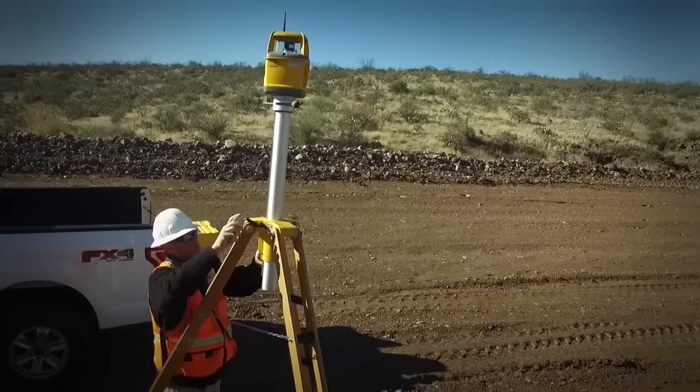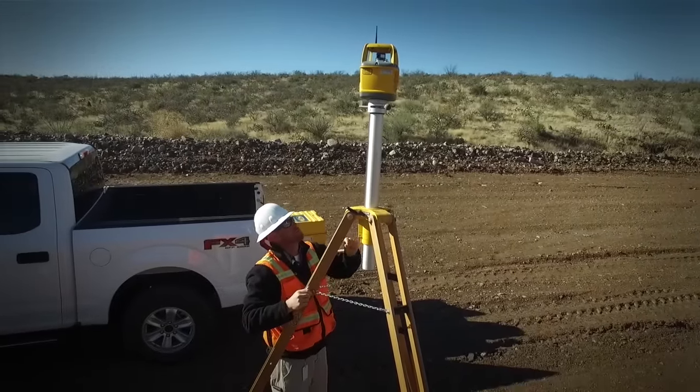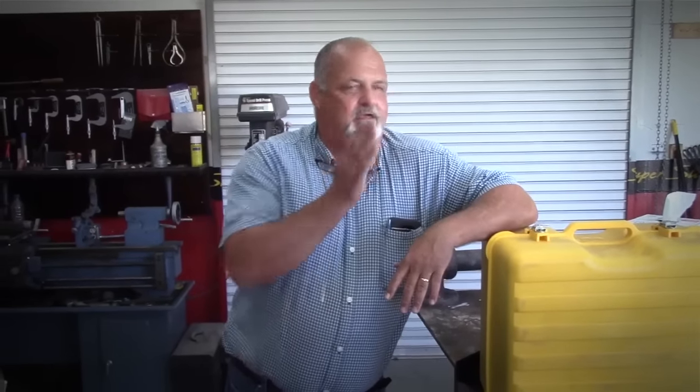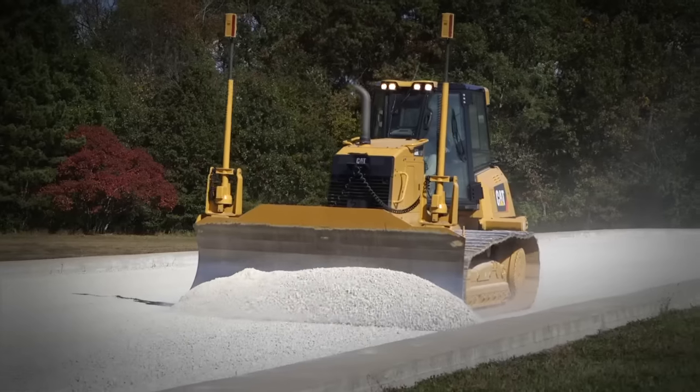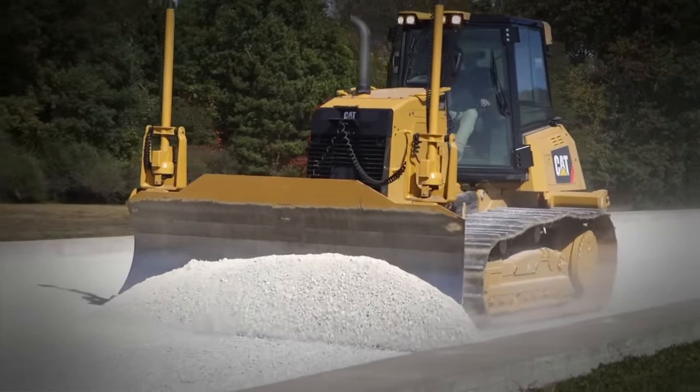Lasers are great — I've been using them for pushing 30 years — but they still require setup. You've got to make sure you're perfectly aligned. When you come back the next day slightly out of alignment, your whole slope's foul. Lasers are good, but this doesn't necessarily replace them. It's just another tool in the shed, just another piece.